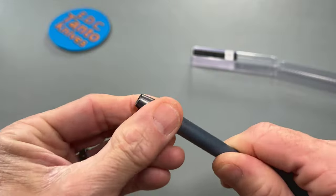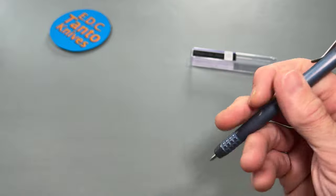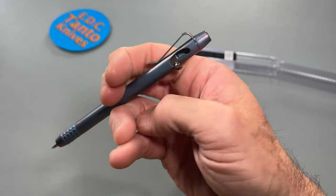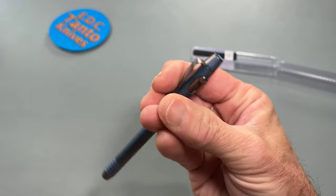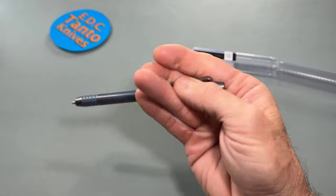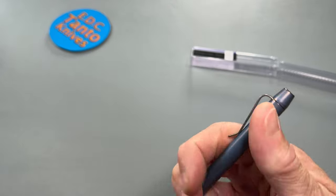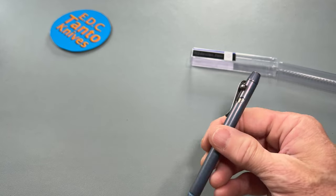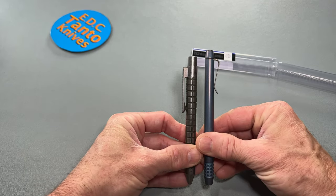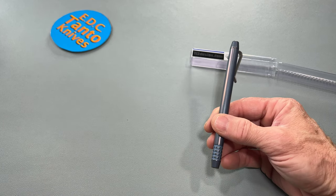Screw that back on. It comes very, very nicely out — the action is very snappy. It's very light. And actually it's pretty thin overall too, compared to a lot of your other typical titanium pens.